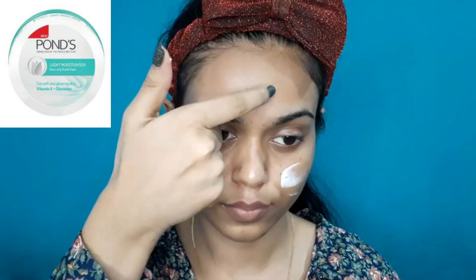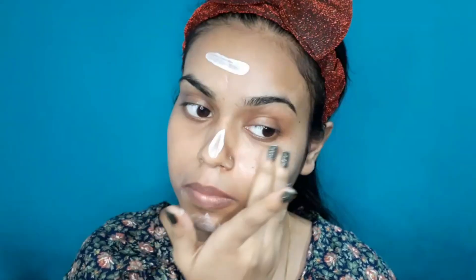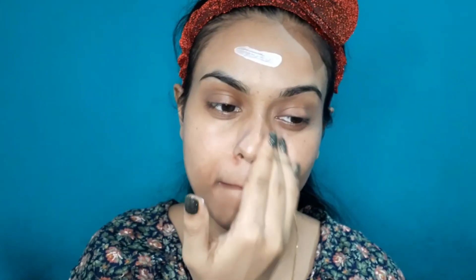So guys, now we will see how I have recreated this look. Before I start making the makeup, I have moisturized my face. I have used Pond's Light Moisturizer — it is a very amazing lightweight hydrating moisturizer.